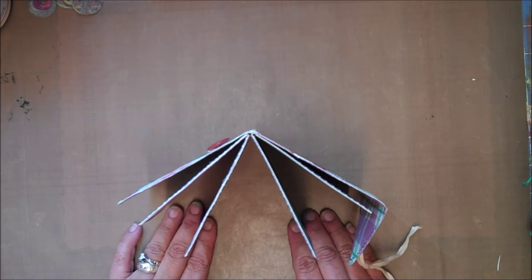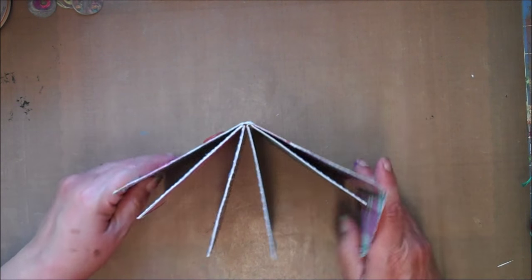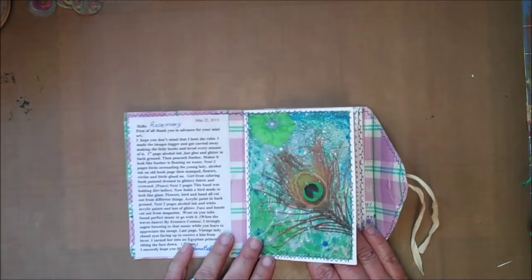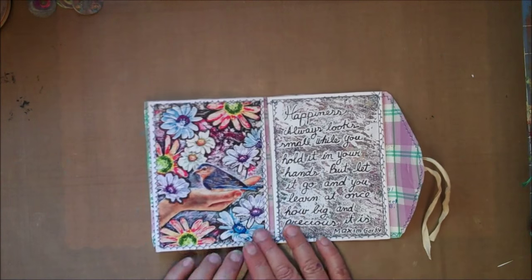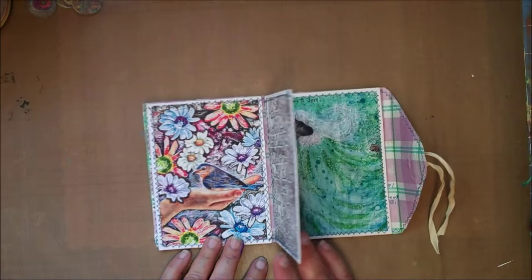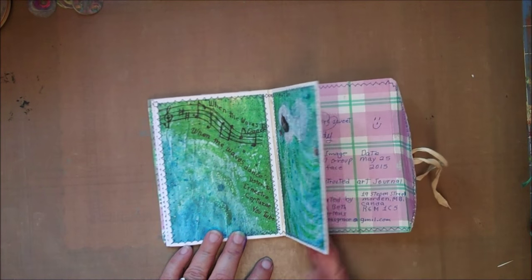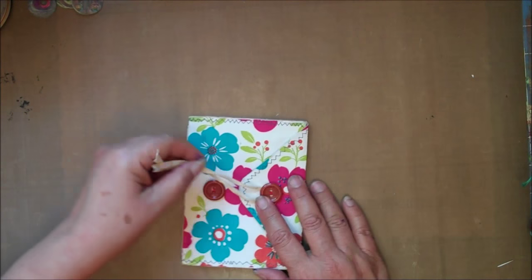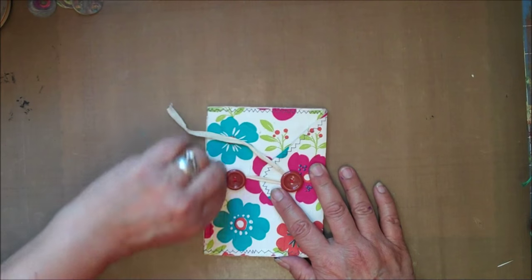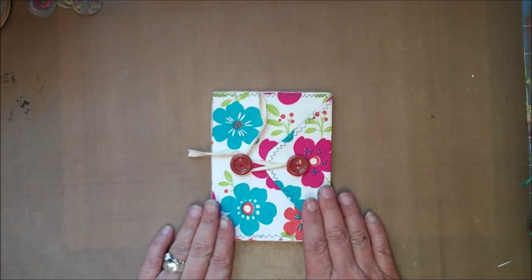Thank you so much. This is so appreciated and it's so beautiful. Everyone who's getting theirs is just going to treasure it. I really appreciate it very, very much — all your hard work and your generosity. You did not have to do any of this and it's very much appreciated. It's just so pretty, so cute. Thank you again.